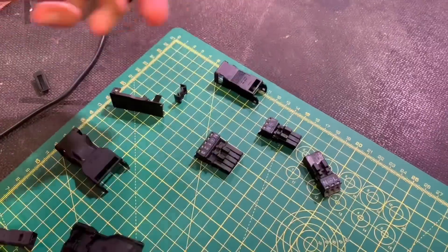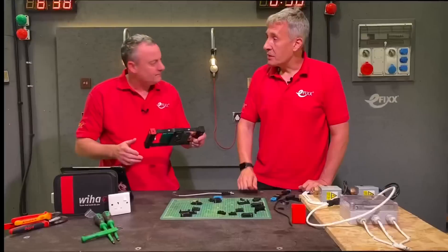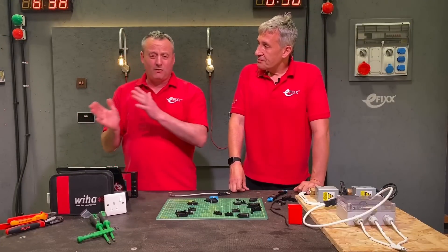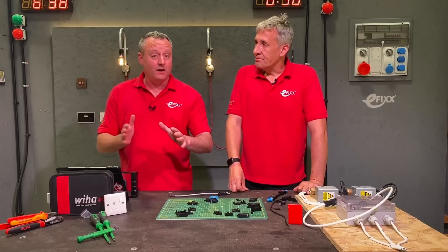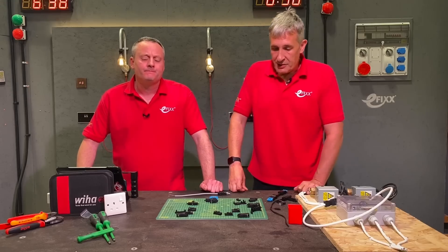This range is rated up to 16 amps and takes up to 1.5mm² conductor. That means for the applications we're going to show in this video we're limited to that 16-amp maximum — which is plenty for a domestic installation. Shall we have a look at the first application?